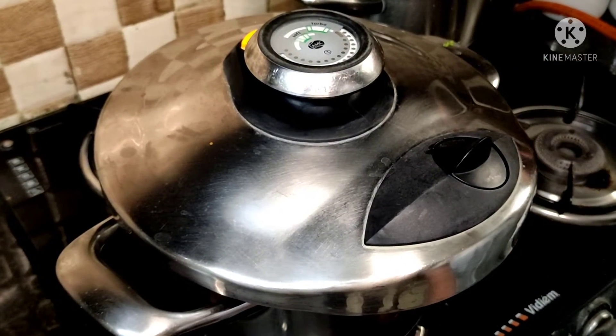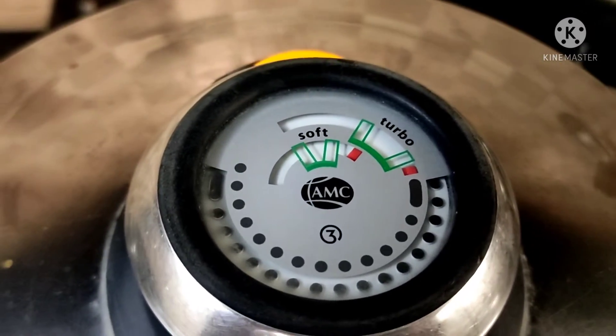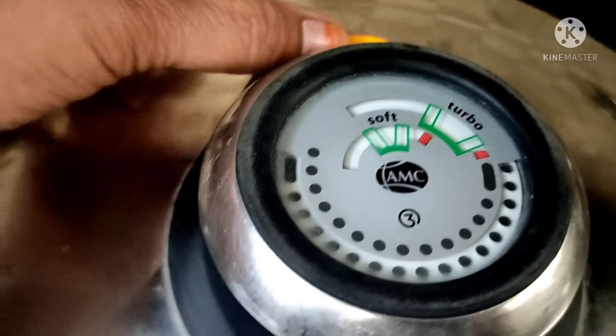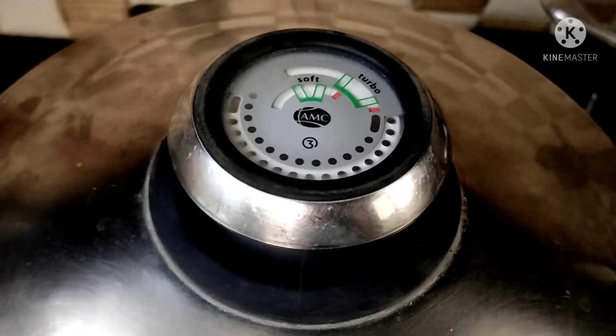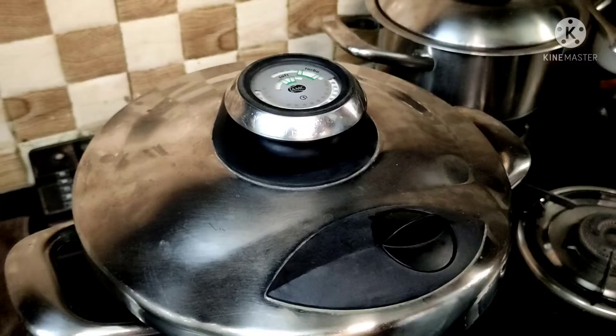We will put it on medium to high flame. I will put the indicator on top — set it to fast. Put the lid on for 4-5 minutes, then release the steam and turn the stove off. Open the lid after the steam has released.